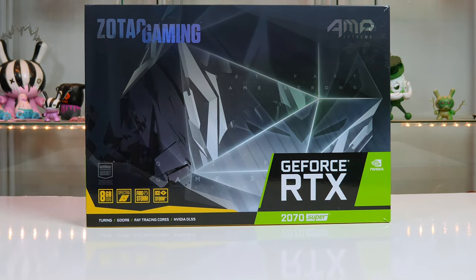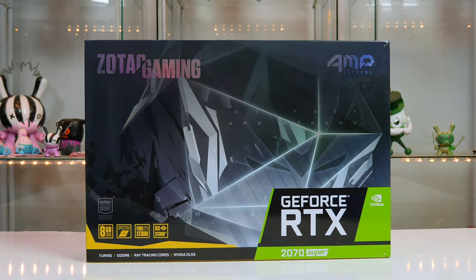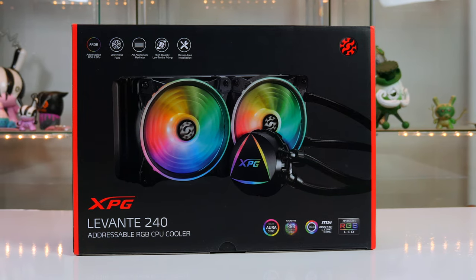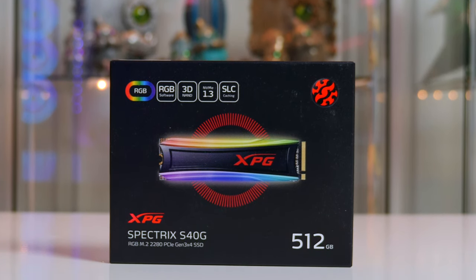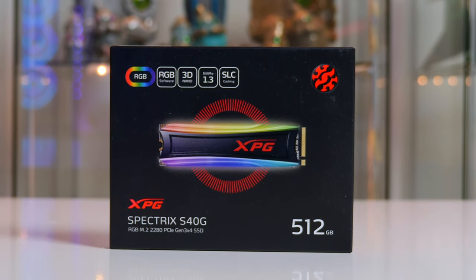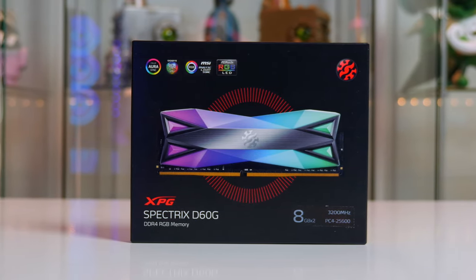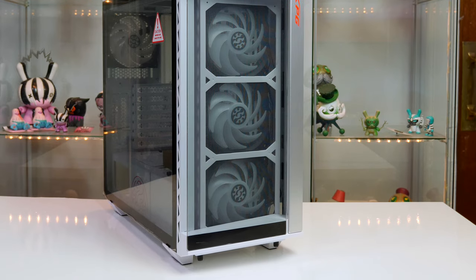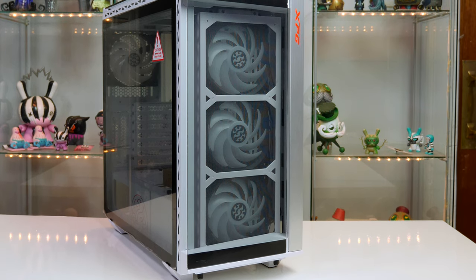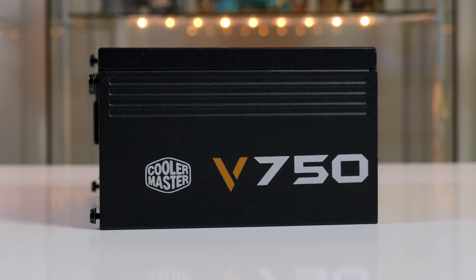The other parts I'll be using include the Zotac 2070 Super AMP Extreme graphics card, the XPG Levante 240 CPU cooler, the Spectrix S40G 512GB RGB NVMe, 16GB of Spectrix D60G 3200MHz RAM, the XPG Battlecruiser case in white — which comes with four RGB fans already installed — and the Cooler Master V750 power supply.